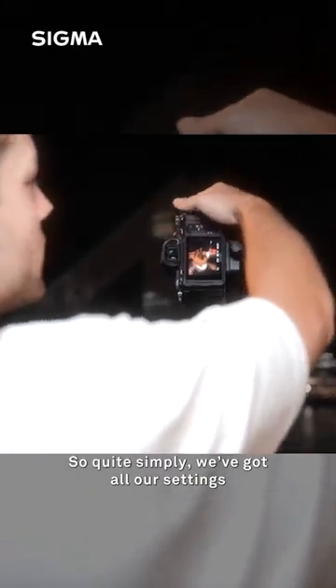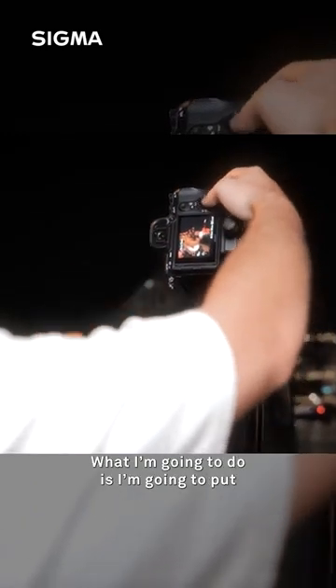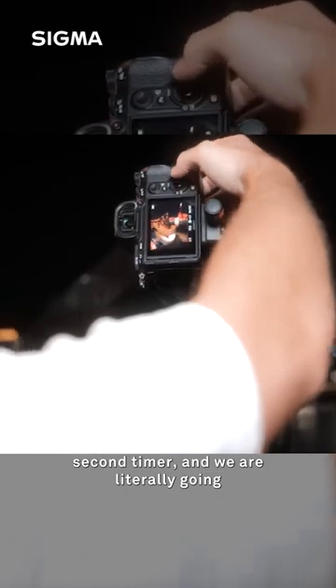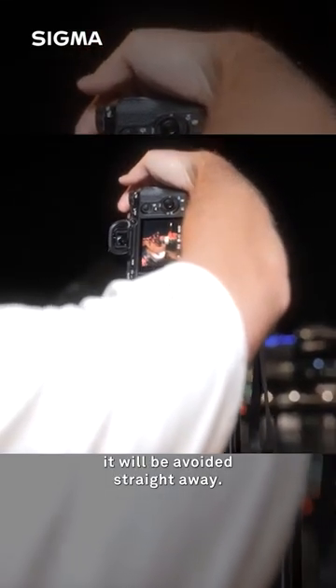So quite simply we've got all our settings punched in and all we need to do is snap this quick shot of Cameron. I'm going to put it on a two second timer and we're literally just going to press the shutter and then I'm going to take my hand away so that if there's any shake it will be avoided straight away.